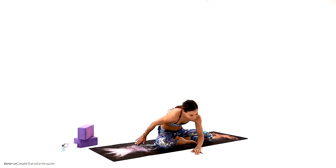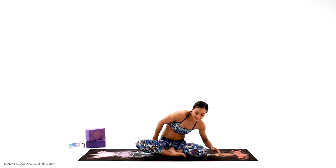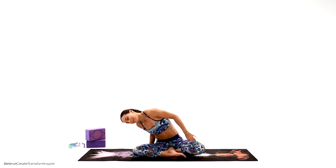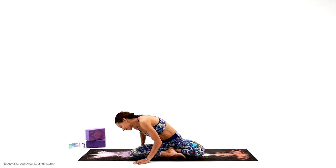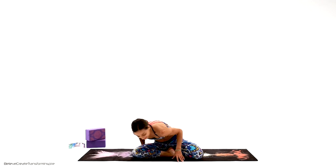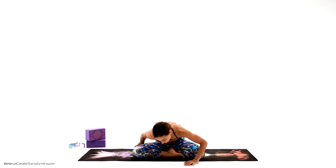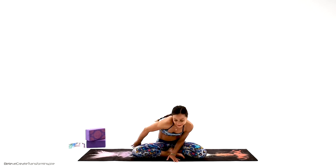Don't worry how your body looks — just go ahead and circle it. We are making it comfortable, waking up the energy in the pelvic floor and in the abdominal area. And then let's come back all the way to center.